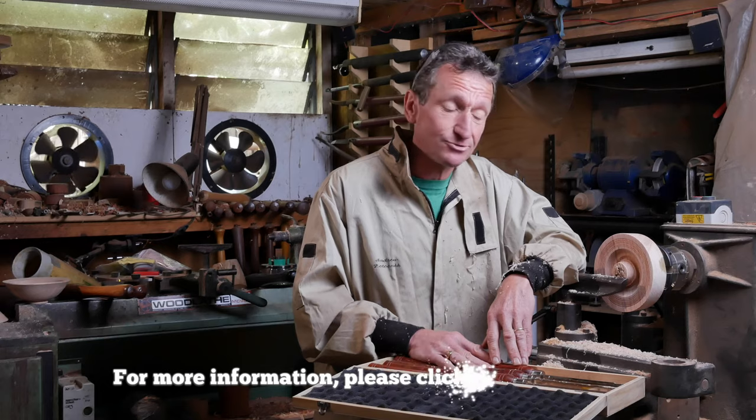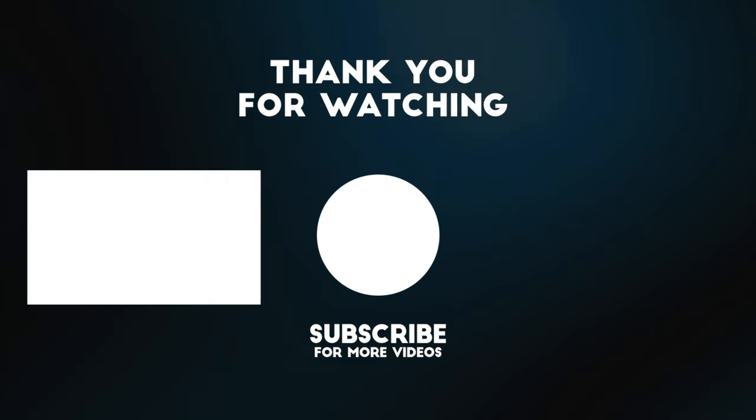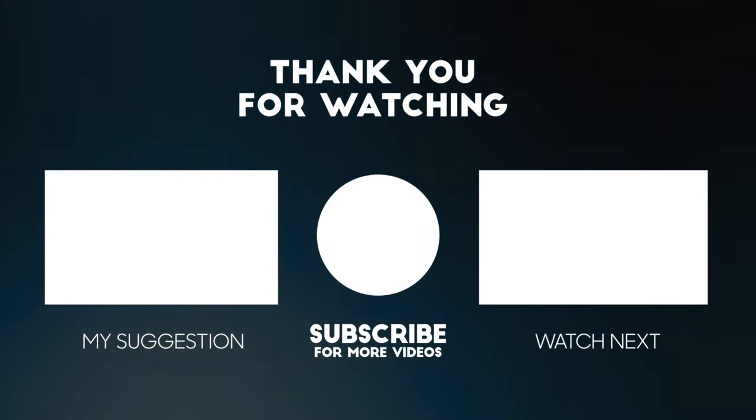I'm certainly not going to throw away all my traditional cutting tools, but I now know that there's a range of tools that can complement them, and it's not an expensive option. For more information on these Torquata carbide cutting tools, click on the links below. Don't forget to like and subscribe. I'm Andrew Potochnik, and I'll see you next time.